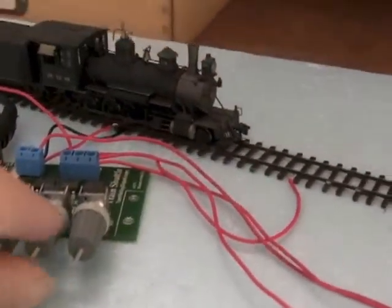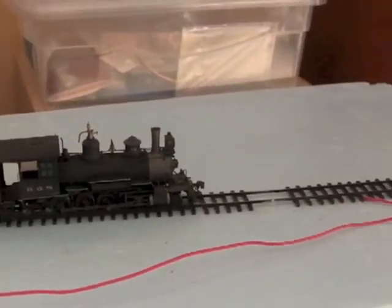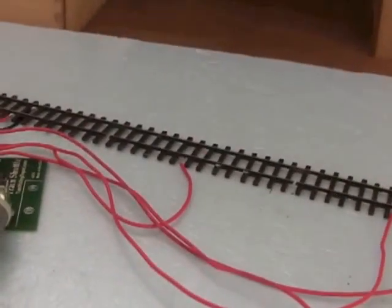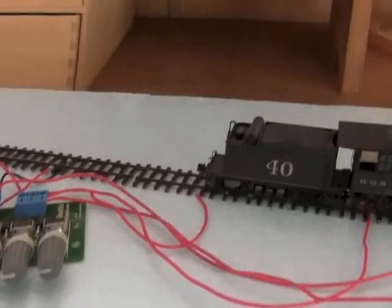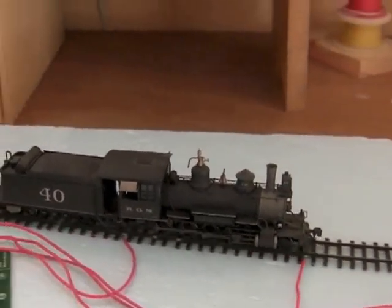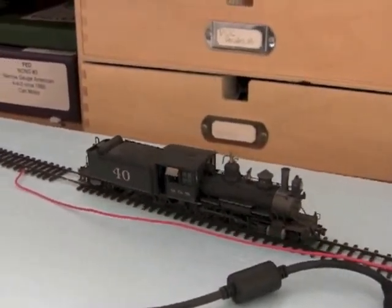Now these three knobs here control the delay times. So if you want to have the train pause at the end and delay, turn that on. That's going to wait for from one to 60 seconds. I've got a detector in the middle here for a station stop and I can turn the delay up to that, so it'll stop in the middle section there. And I set the delay for the other end section, so it'll stop and delay there too.